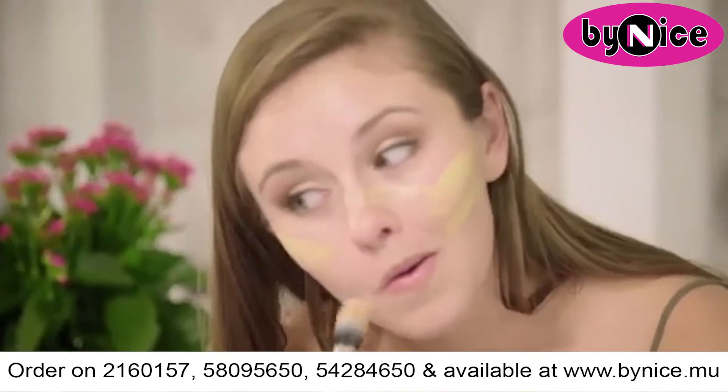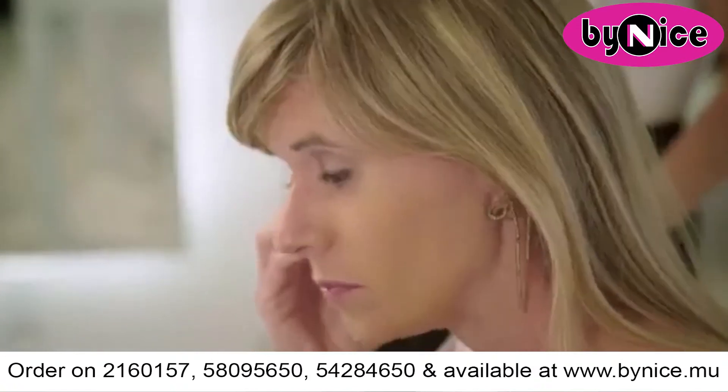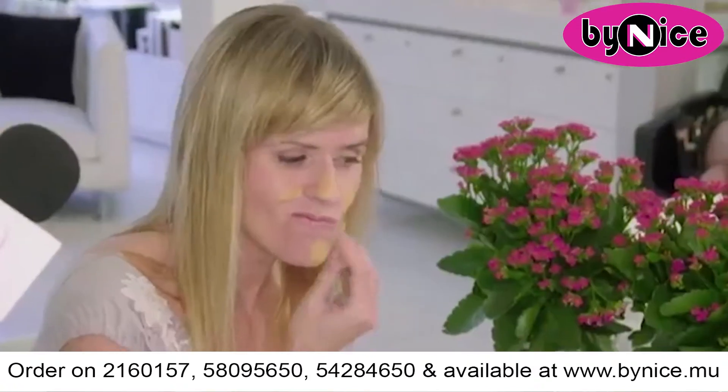We want flawless skin, but the battle to blend foundation is hard to win. Brushes streak, and it's a struggle with sponges. Forget foundation frustration.